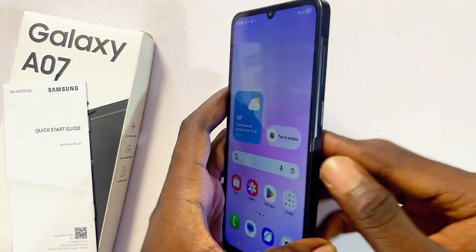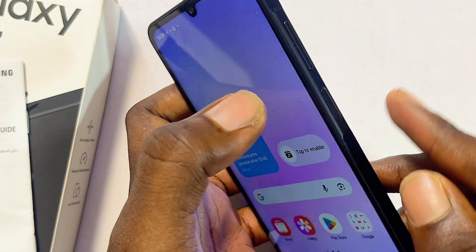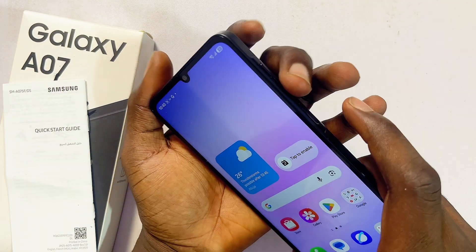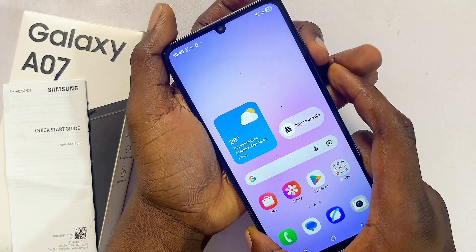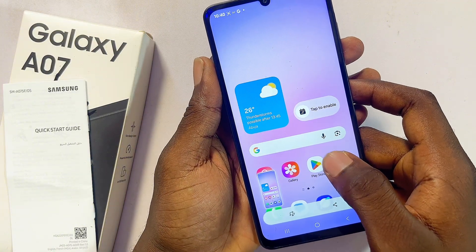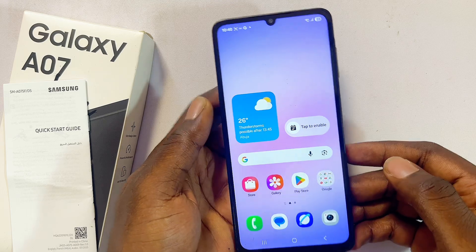You want to just click on the volume down button and the power button simultaneously. Just tap on both buttons together and you're going to see the flash on your screen and then a bottom notification indicating that a screenshot has been taken.